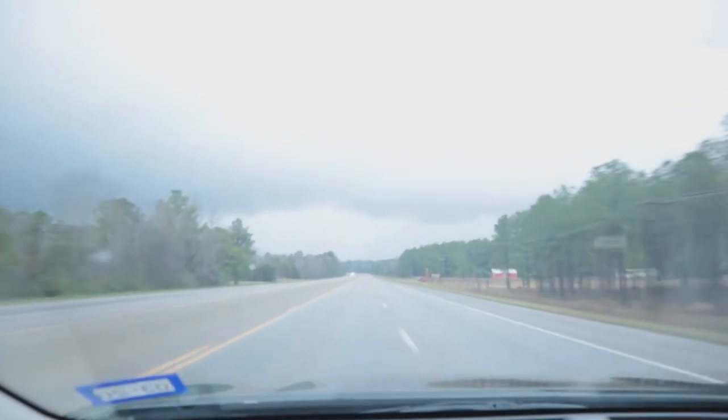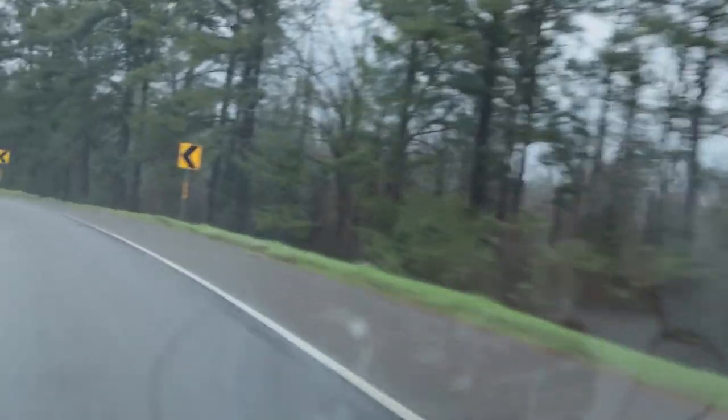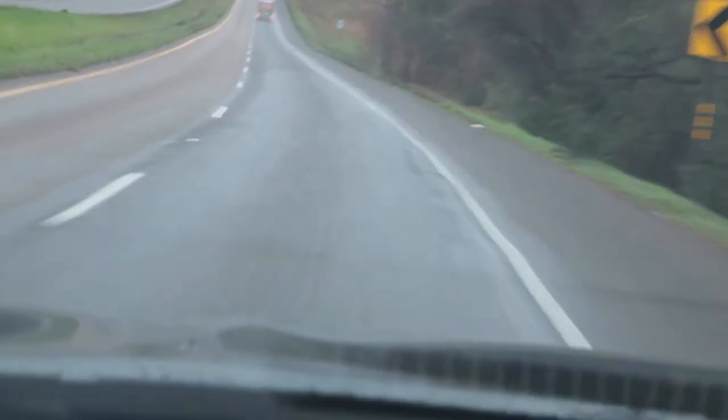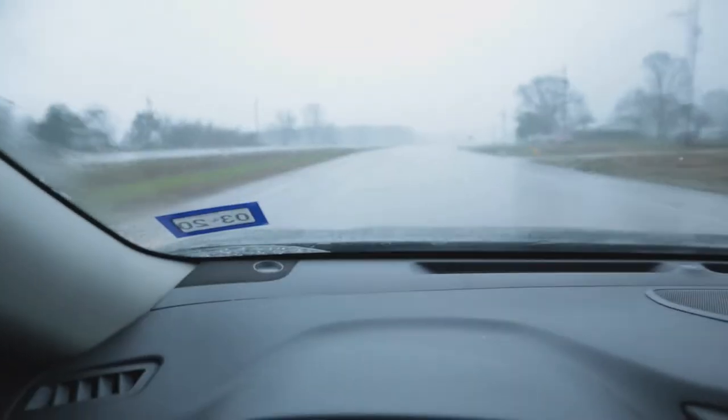Man, that weather looks like it's gonna rain — check out those clouds. It looks like it's gonna come down sometime today. It's supposed to rain most of the morning, and that's one reason we're not gonna be able to go out and fish with the jigs we make today because the weather's gonna be pretty nasty, but we will go out and fish with them eventually.